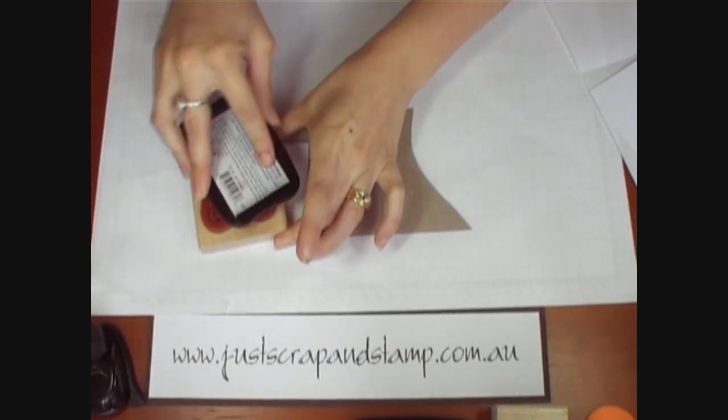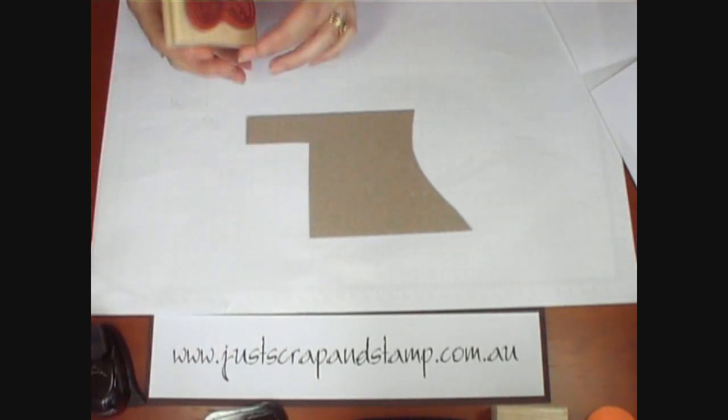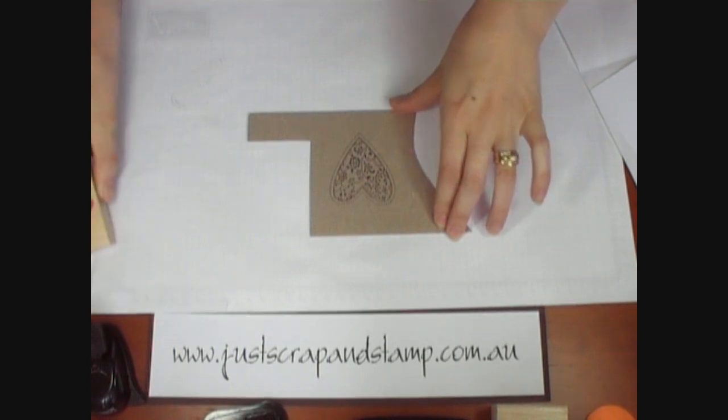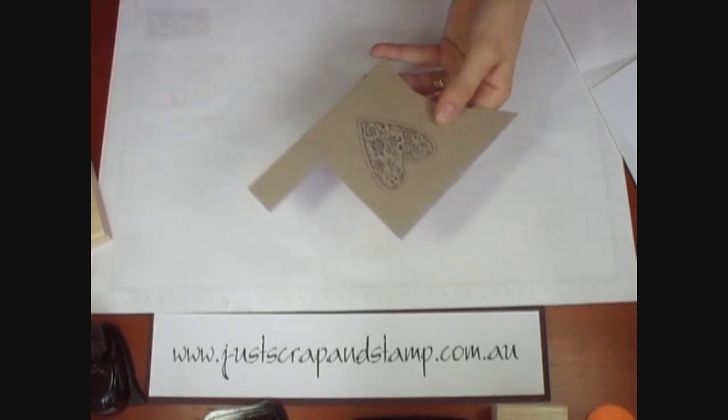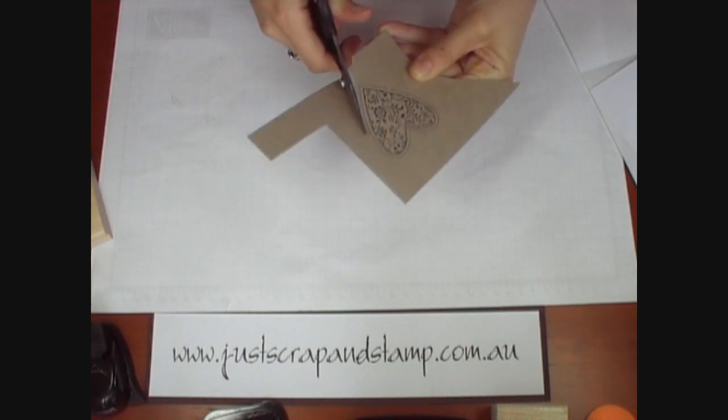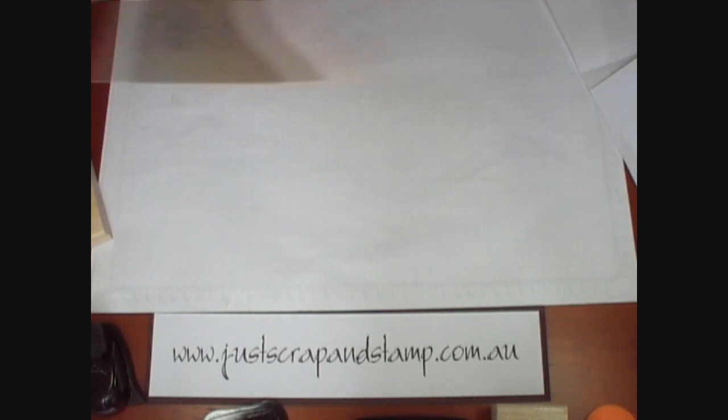We'll just ink up our stamp and pop that onto our chipboard and we're going to cut this out. You don't have to watch me do that — I've already cut one out.